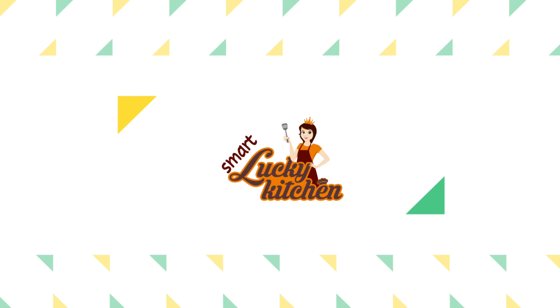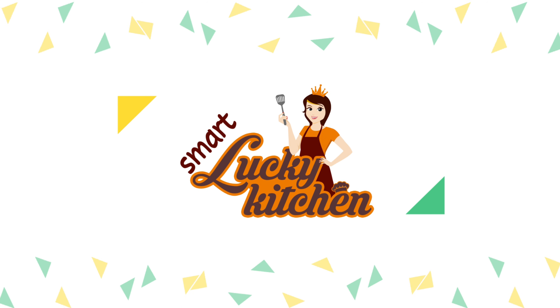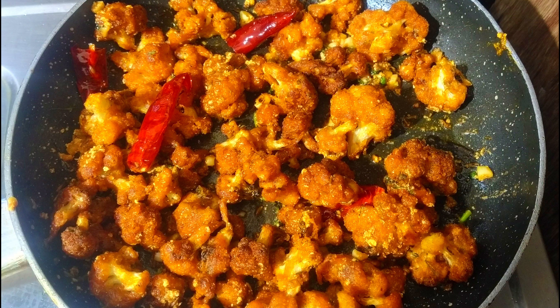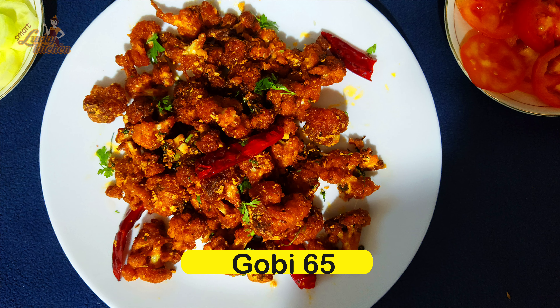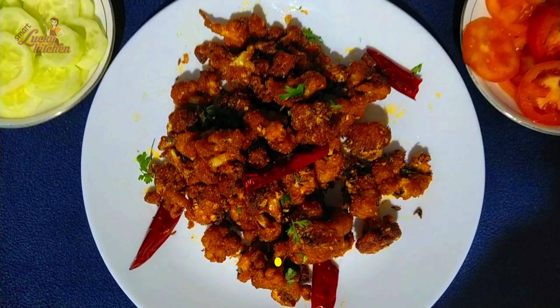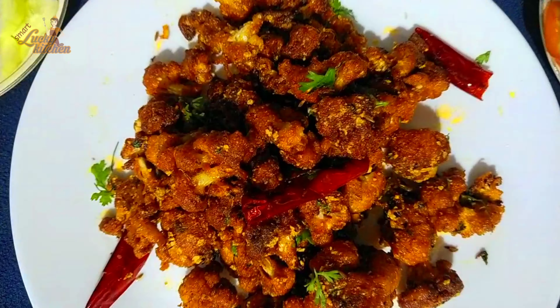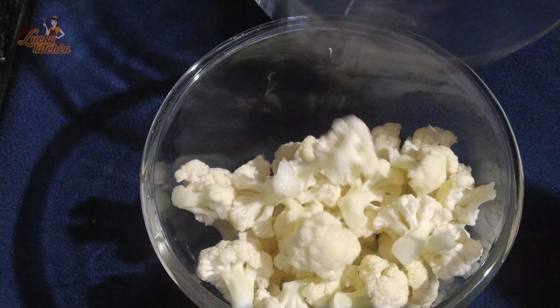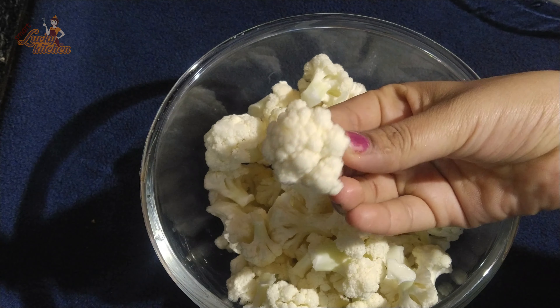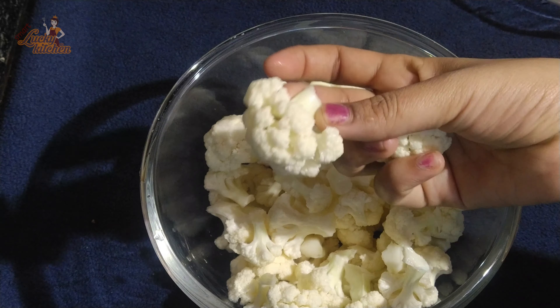Hello everyone, welcome to Smart Lucky Kitchen. Today I am going to show you how to make this very easily. I am going to prepare some food and snacks in a small size.